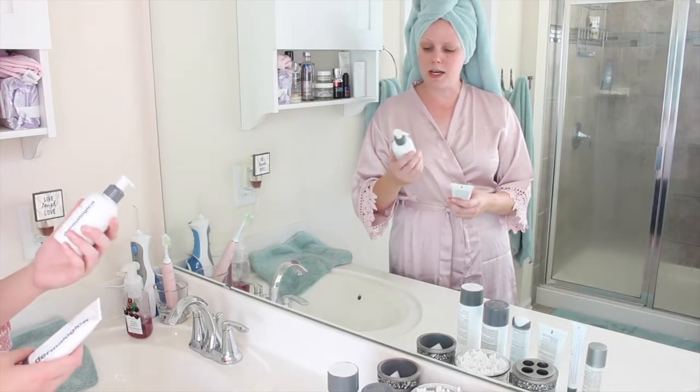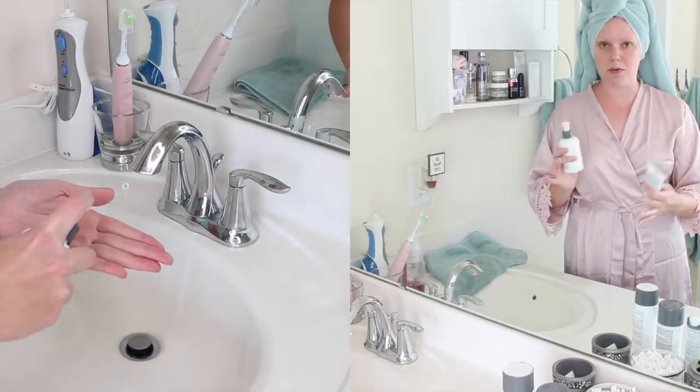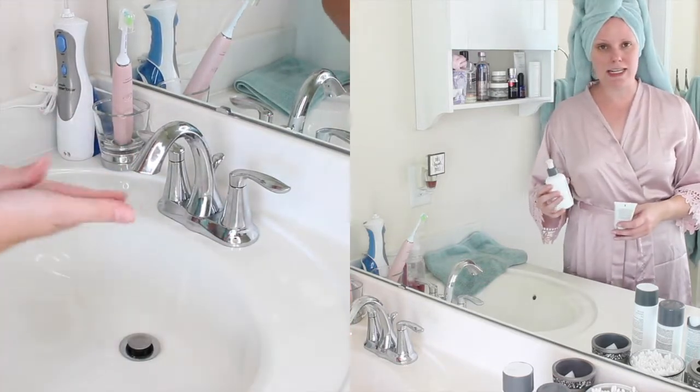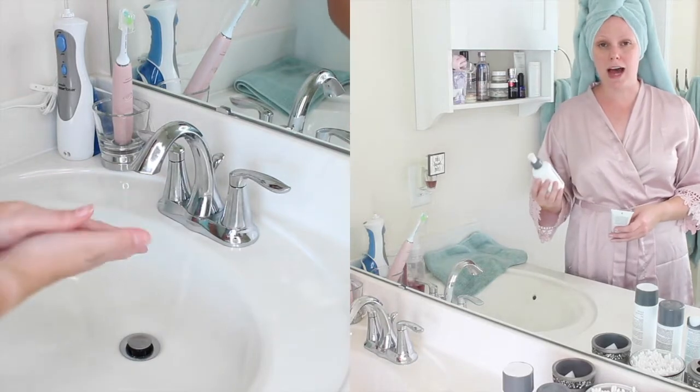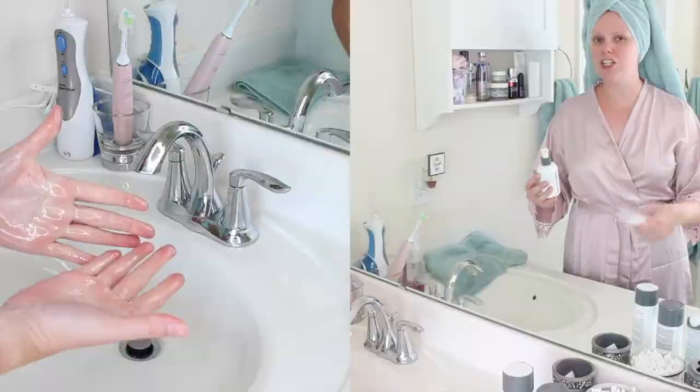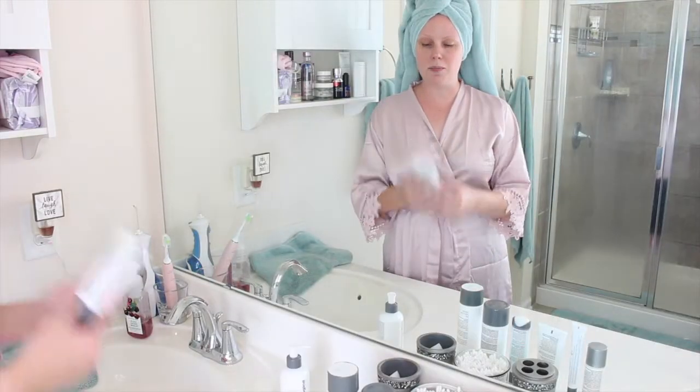Usually at nighttime. The first one is the pre-cleanse, just the regular pre-cleanse — this is the OG pre-cleanse. It's definitely a more liquidy, oily consistency. I like to use this one when I'm not wearing eye makeup, mostly just face makeup. This works great for powder foundation and light makeup days.